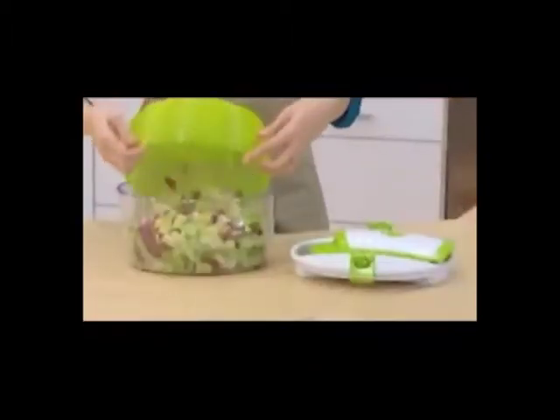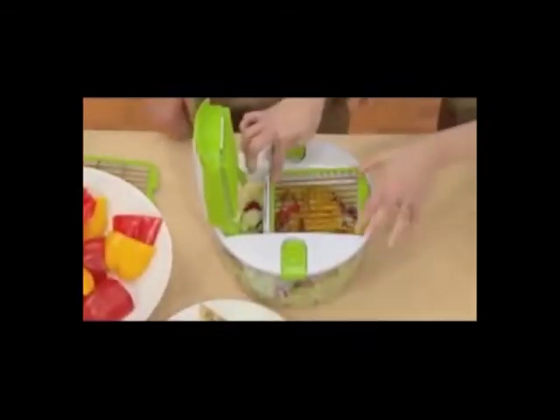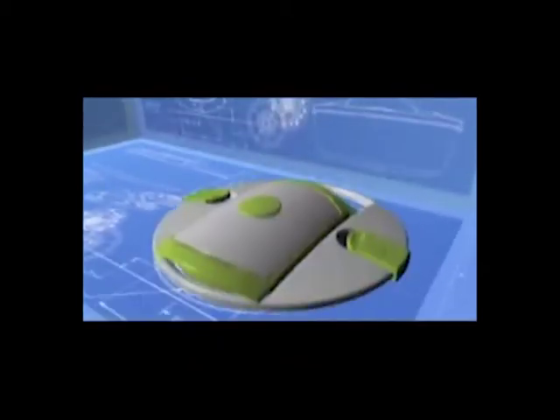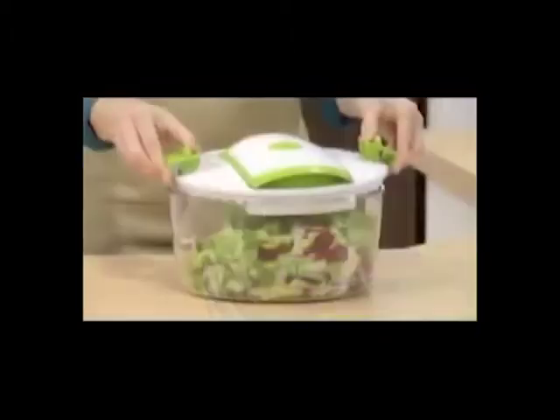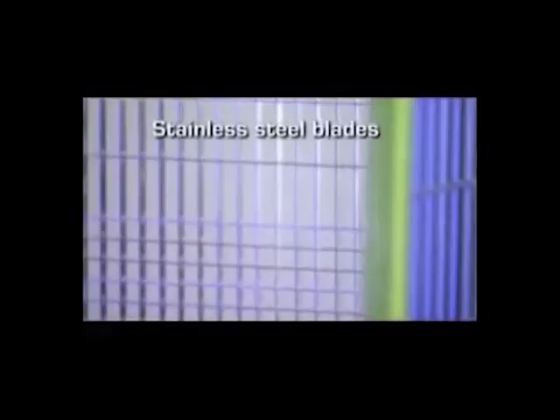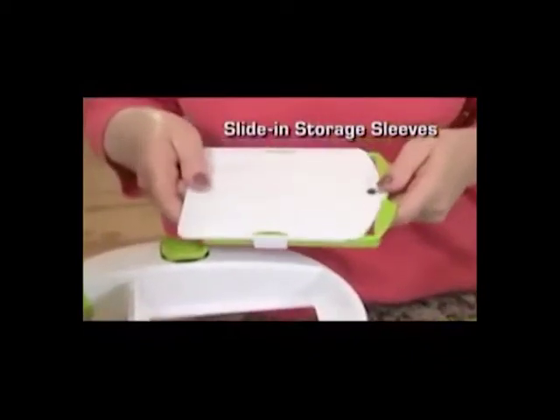Place the lettuce in the container, add and lock on the slicing lid. Insert one of the interchangeable blades and start slicing in the good stuff. German-engineered to the highest standards, the Salad Chef combines commercial kitchen quality with common-sense simplicity. The spin and slicing lids lock into place for sturdy countertop slicing. The slicing blades are made of razor-sharp, never-dull, hardened stainless steel.